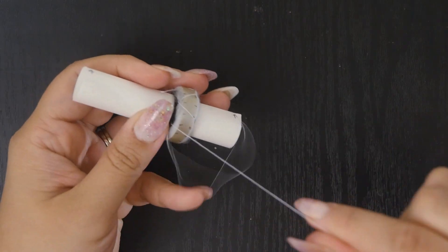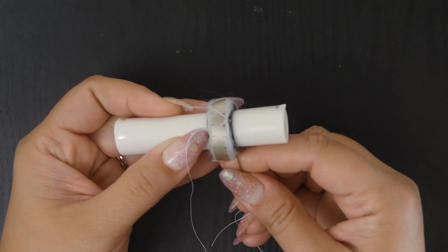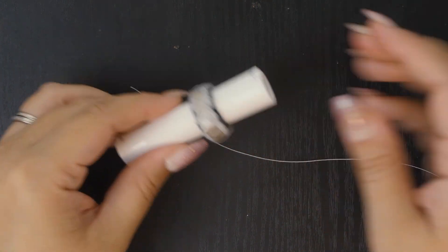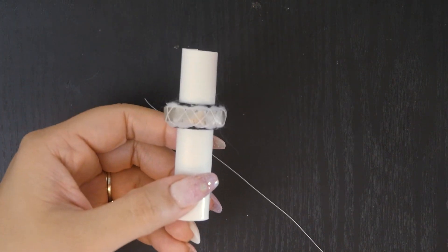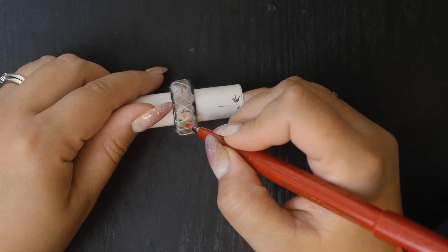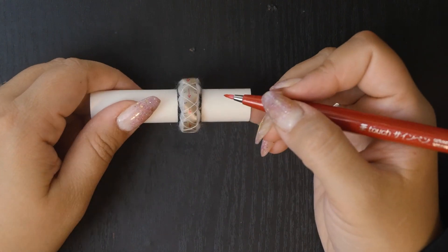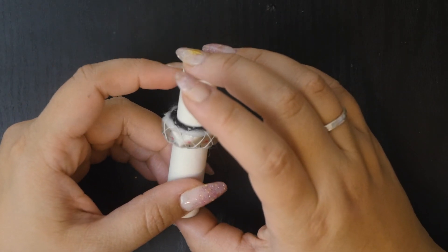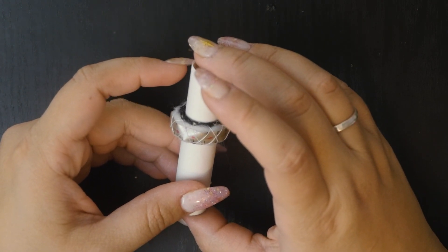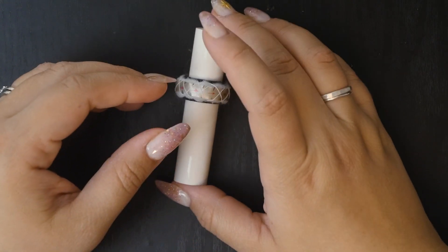Do the herringbone stitch all the way around again to secure the filler and pattern strip. Try to keep your stitches away from the marks so you can more easily see them. You can also draw arrows on this piece of paper to help keep you going in the right direction when sewing the pattern. This is one popular way to do the base, but I'm not a fan because the pattern mark is far enough from the bias tape that it causes me to be less consistent with spacing.